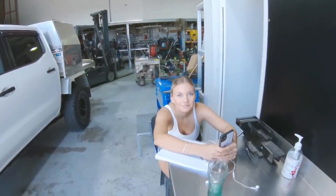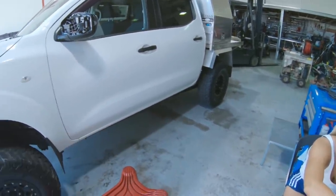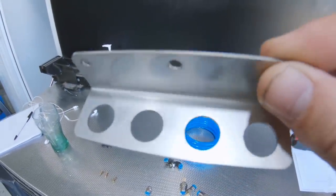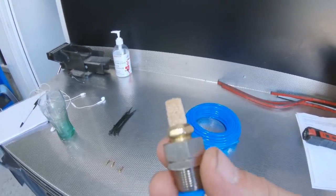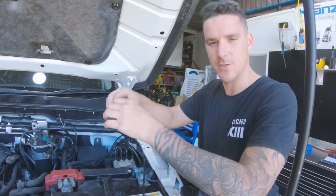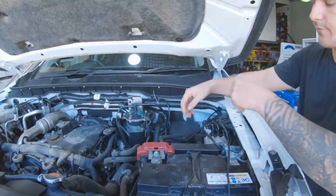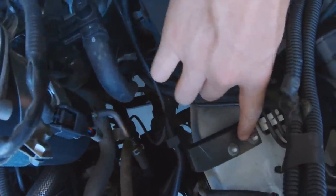I think we're just gonna start on the rear diff and run the lines up - actually I'm gonna mount the bracket first. An important thing to note is that this is a four port diff breather kit, meaning there are four breathers: one for the rear diff, one for the transfer case, one for the gearbox, and one for the front diff. Just trying to find a bit of a location for it - on the firewall here it's kind of crooked and I don't really like the look of it, but there are two factory bolts on this bracket here.